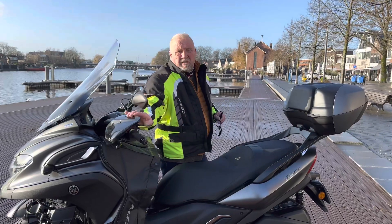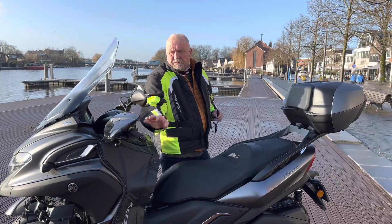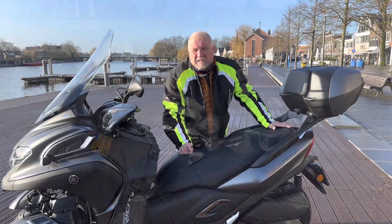We've also had these hand caps added as well. We've kept the stock seat — we're not going to go for a comfort seat just yet.